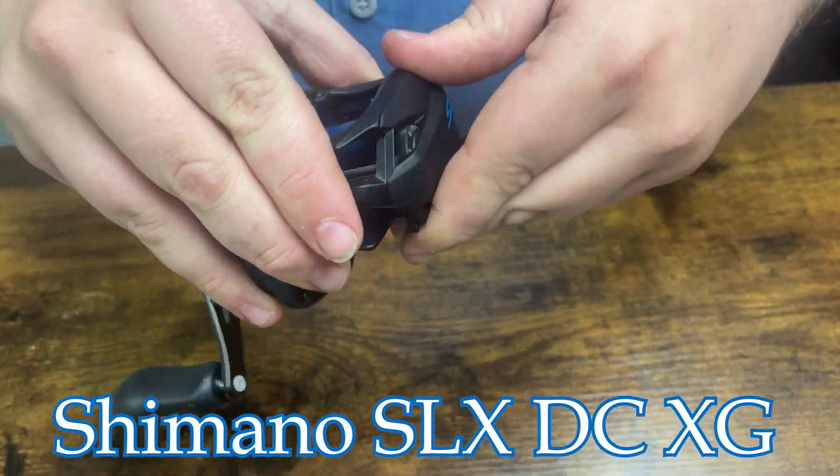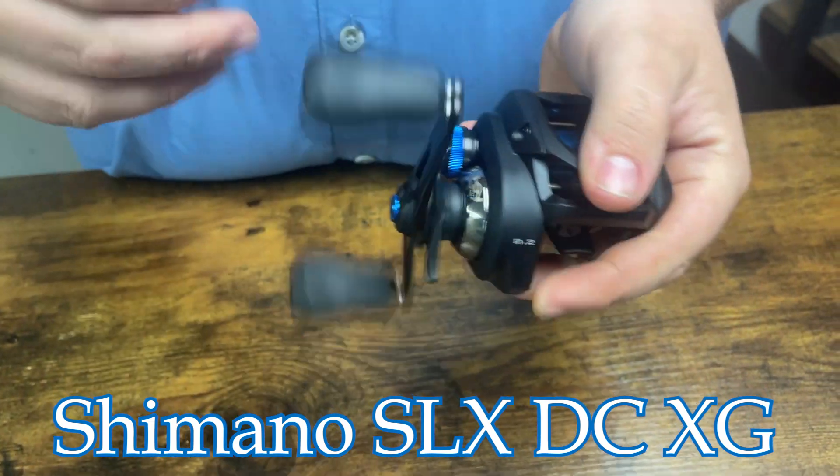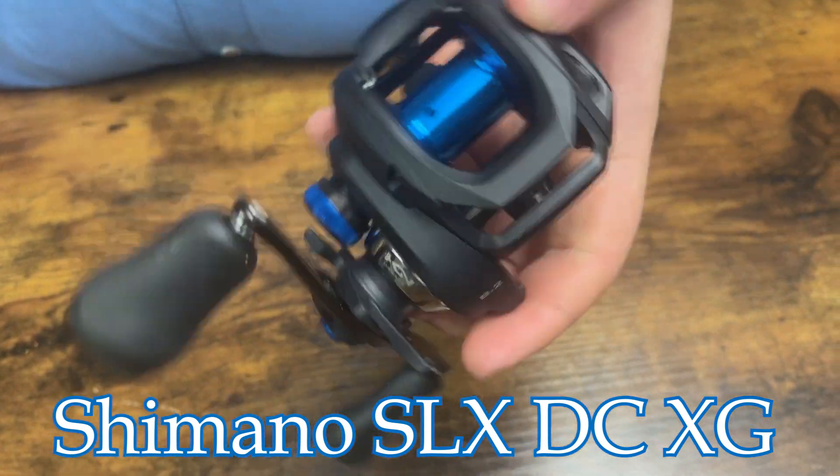This is the lowest price point Shimano offers a reel with the DC feature in it, and it's just a fabulous reel. So stop on by and check them out.